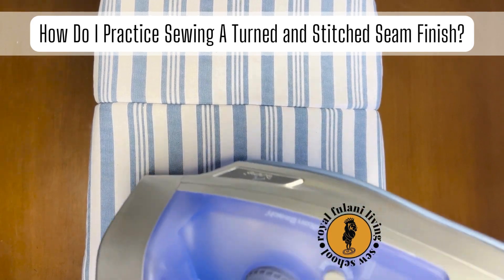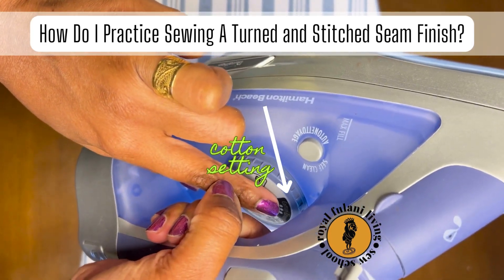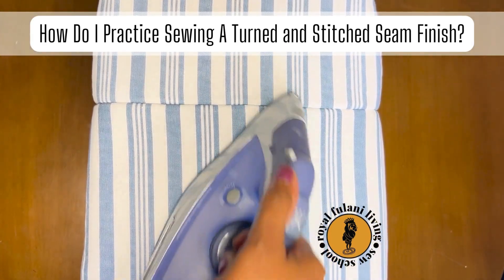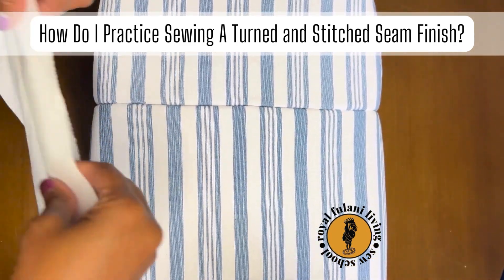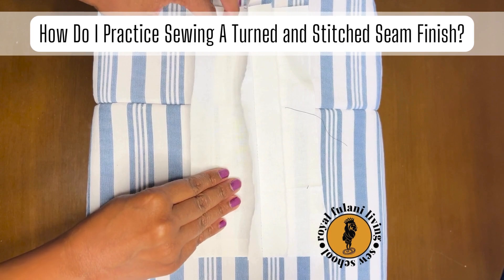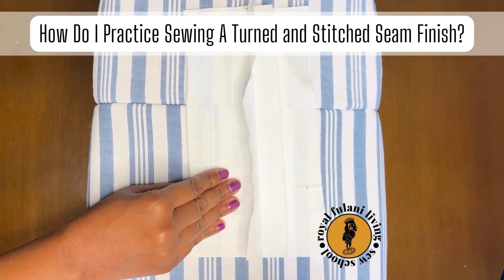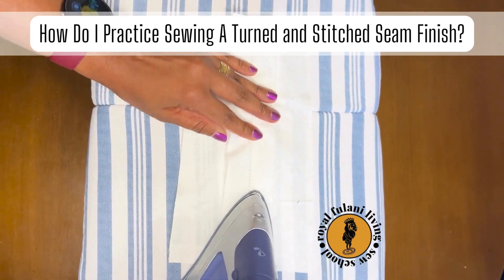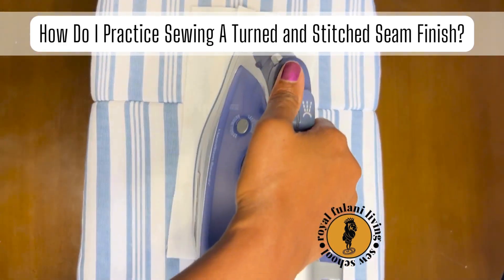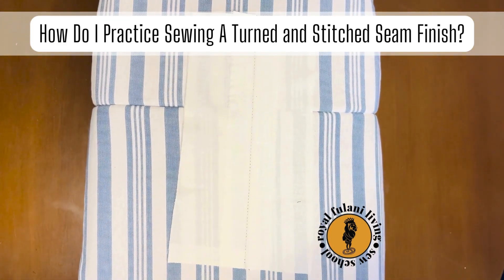Now let's iron our sample. Be sure that your iron is on a cotton and steam setting. Place your sample on your ironing table with the seam allowance facing up. Separate and smooth the seam allowance open with your fingers, then press your seam allowance flat and open with the iron.